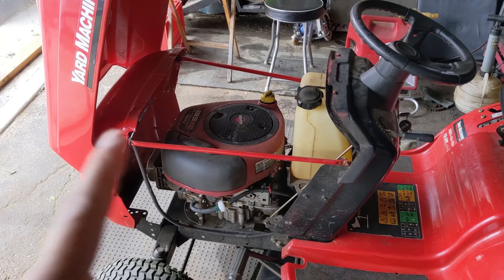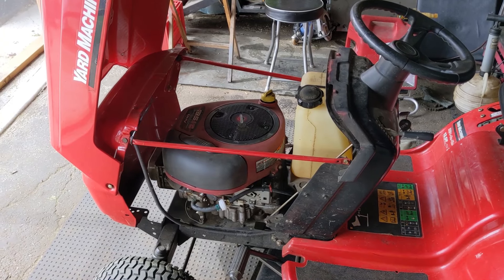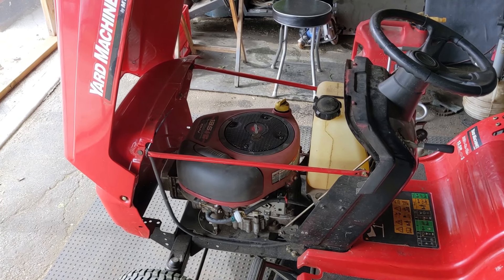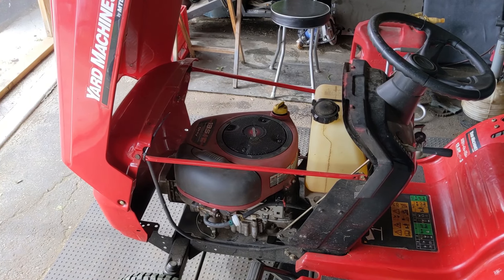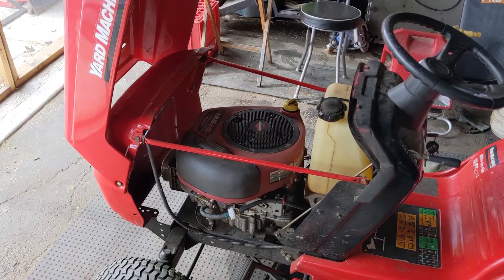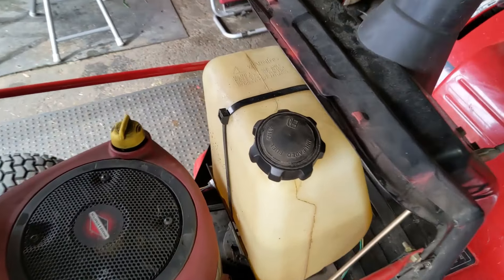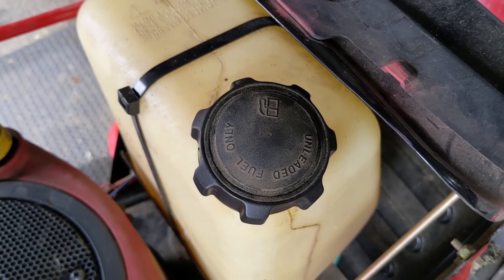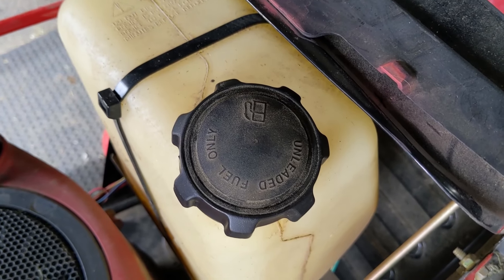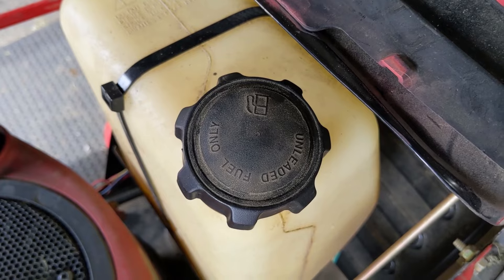Now I said nine out of ten times it's the carburetor — generally the bowl gets loaded up with gunk and the carbs eventually get dirty and need to be cleaned. However, for that ten percent of the time, you're going to want to come to the fuel tank and check the fuel cap, because there's something very important on this fuel cap that we're going to want to inspect.